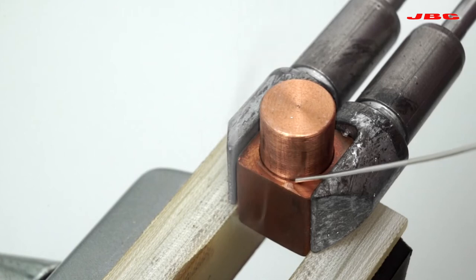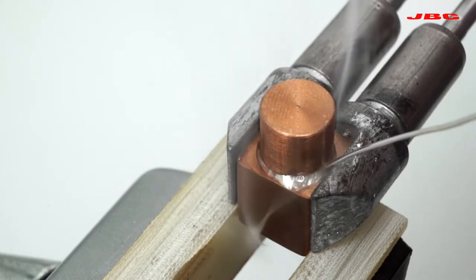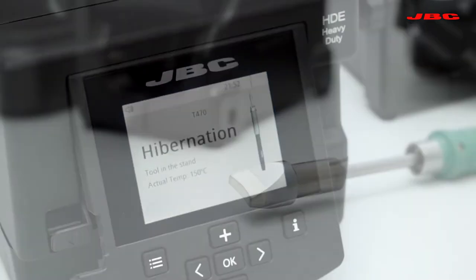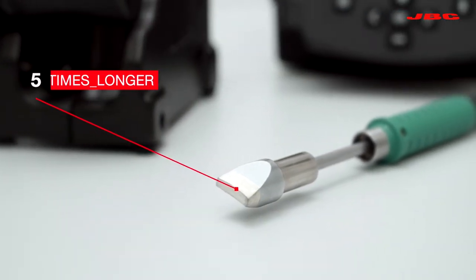JBC provides twice the power to soldering applications requiring an extra amount of heat. The sleep and hibernation mode drops the tip temperature when the tool is at rest, meaning that tip life will last up to five times longer.